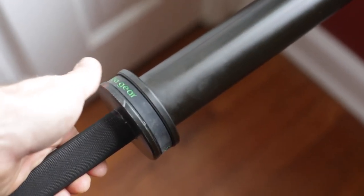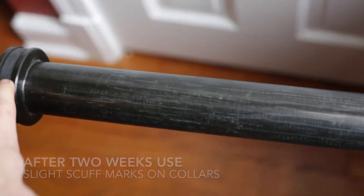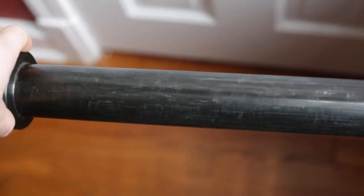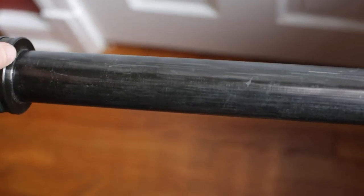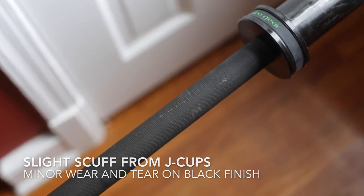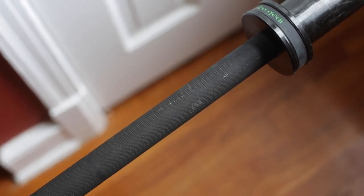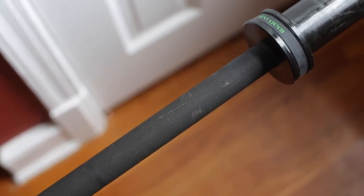I've been using this bar for about two weeks now. I wanted to share that the collars will get scuffed up as you slide your weights on and off — nothing to worry about. It's been holding up great, but it's not going to look brand new for the duration of the life of the bar. This here is from sliding the bar along the J-cups, so that's pretty much the only damage in the knurling area — just a little bit of wear. But it's been holding up great.